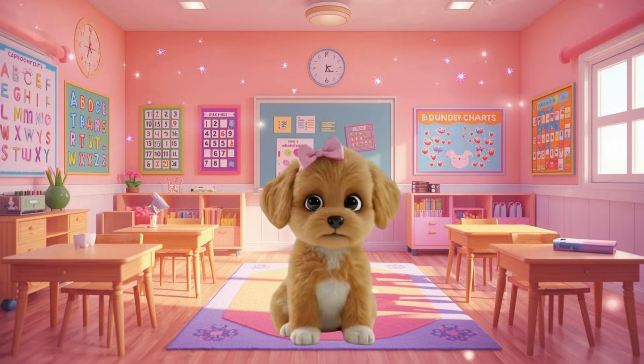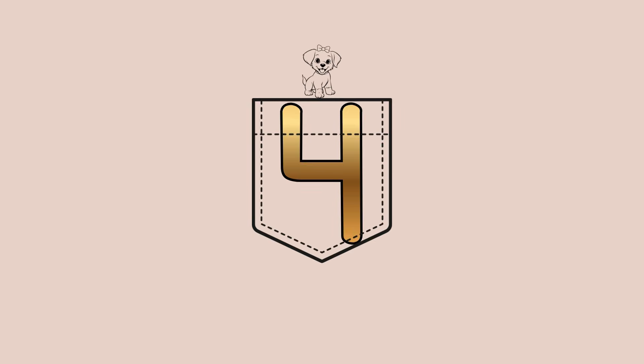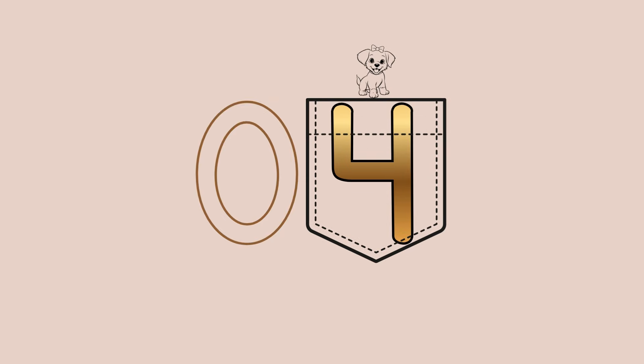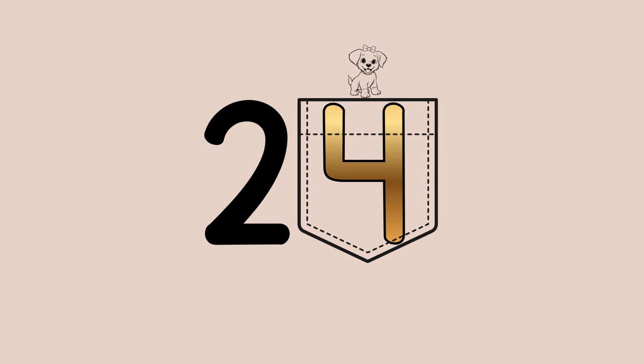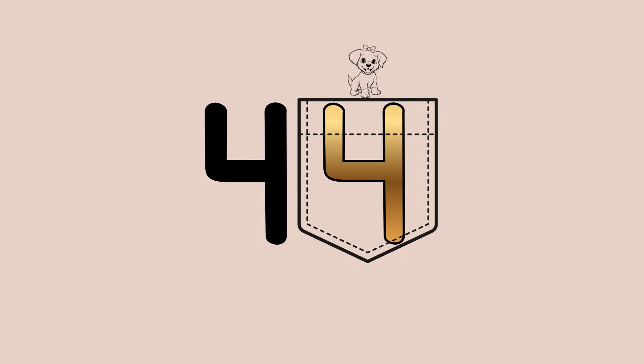We can even start at a tiny number like 4 and count by tens. The 4 is in the ones place, so put it in the puppy pocket. There is nothing in the tens place in this number, so it's like a zero because zero means nothing. Now to count by tens, keep that 4 in the puppy pocket and just bump the tens place up by one each time: 4, 14, 24, 34, 44.